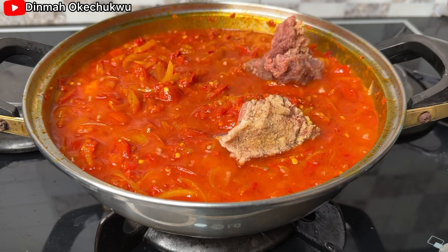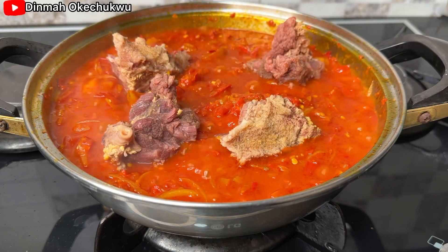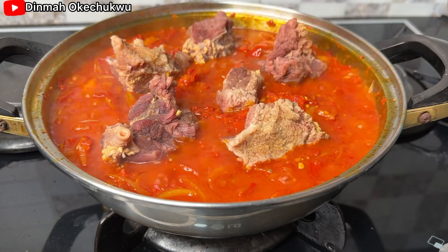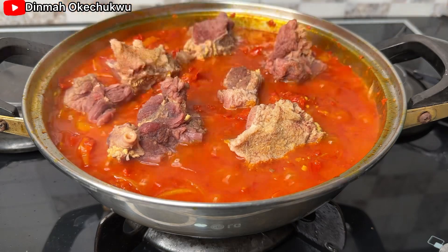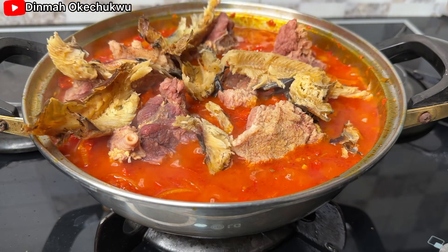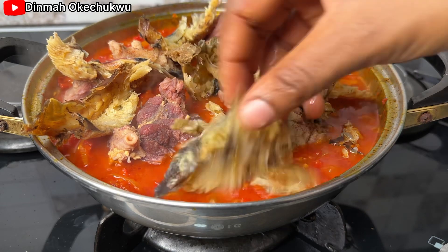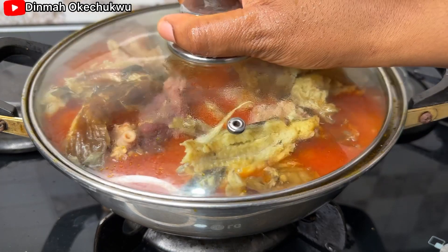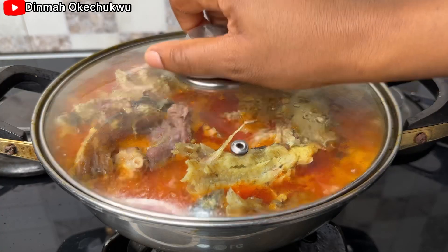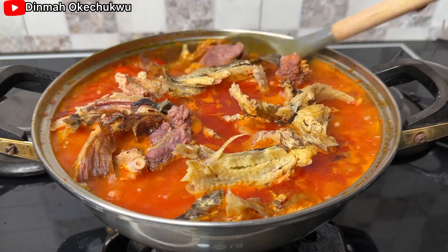Then I go ahead and add in my beef and the dry fish. After adding all of this together, I'll cover it and allow it to cook for about six minutes.